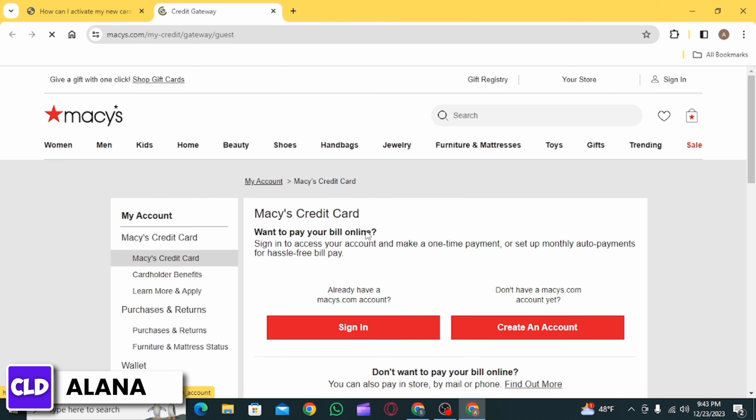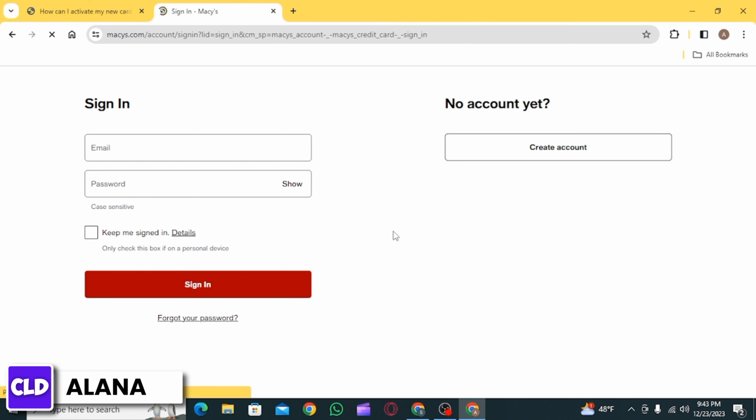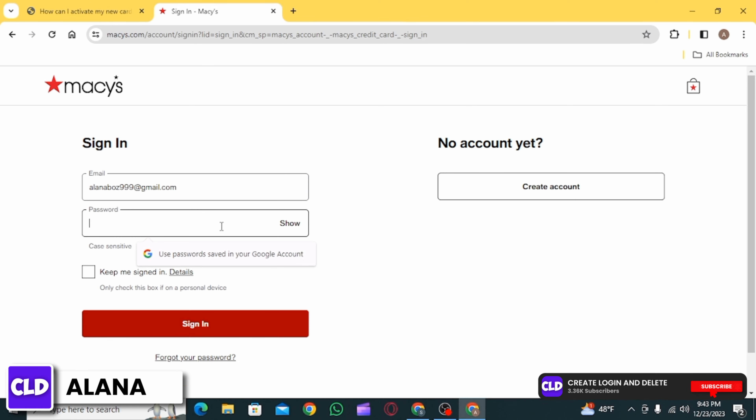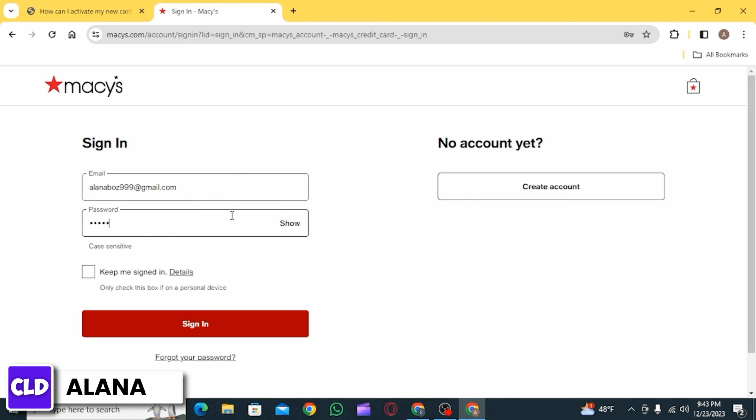After creating your account, you want to click on the sign in option. Then you will have to sign into your account, so enter your email address, then enter your password, and now click on the sign in option.